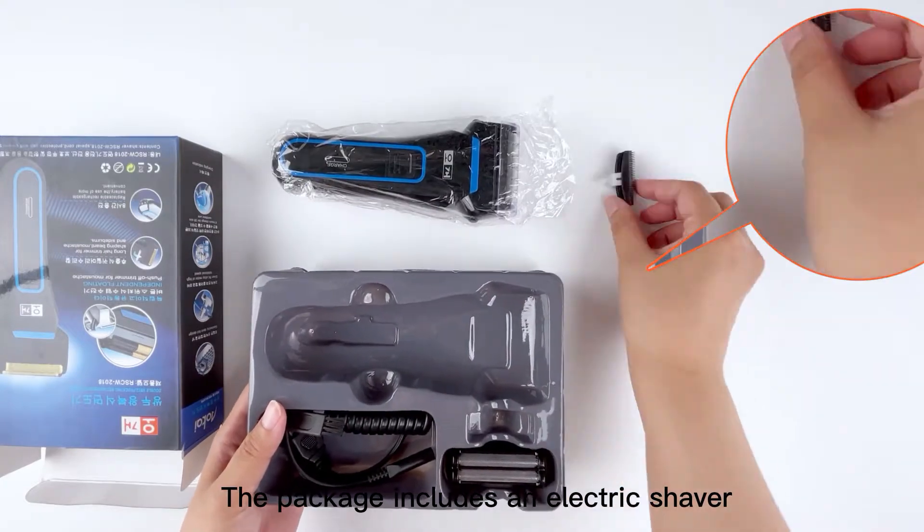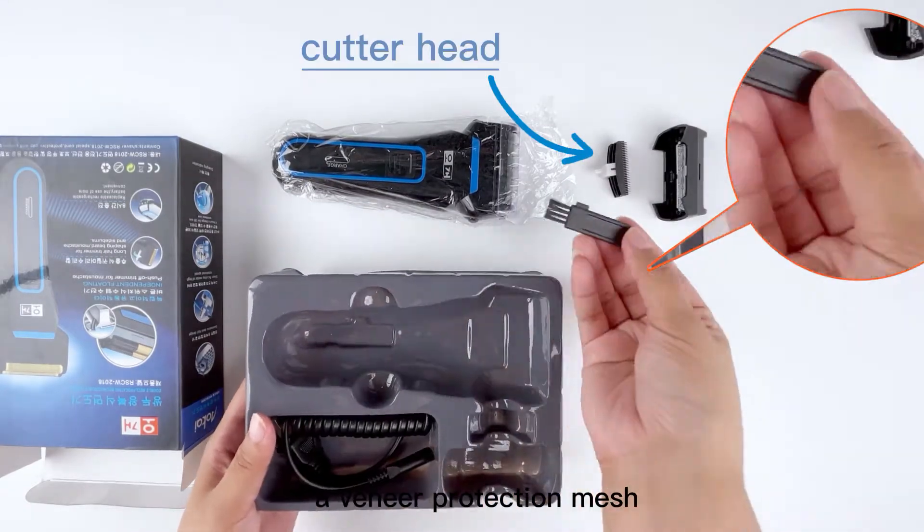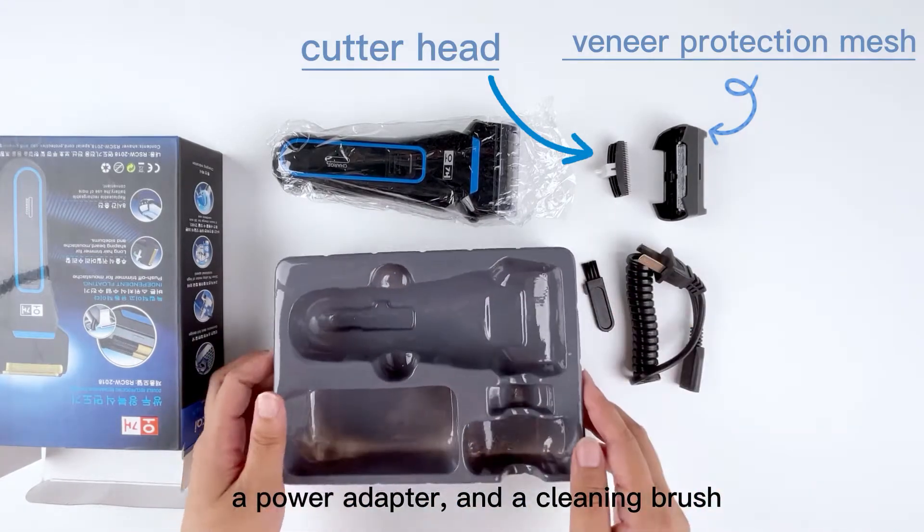The package includes an electric shaver, a replacement head, a veneer protection mesh, a power adapter, and a cleaning brush.